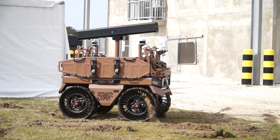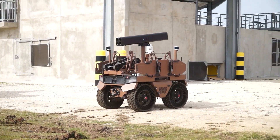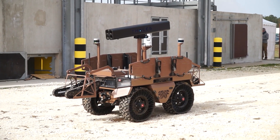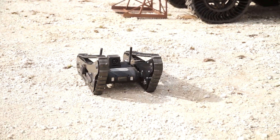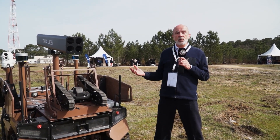We currently combine bigger robots and small ones — for example, to make reconnaissance of a building. Big robots can move long distances and carry the small robots. When you get close to the building, the big robot delivers the small ones, which then enter the building to perform reconnaissance.